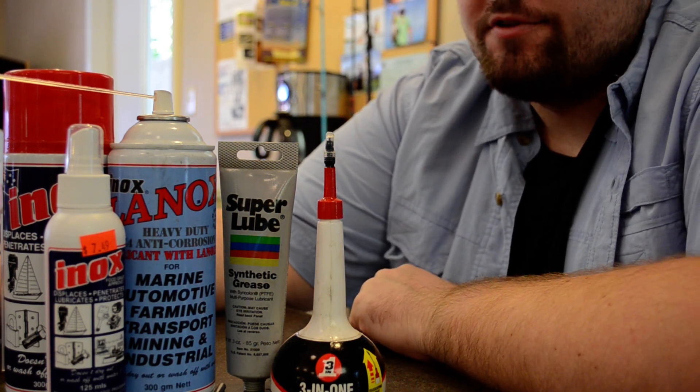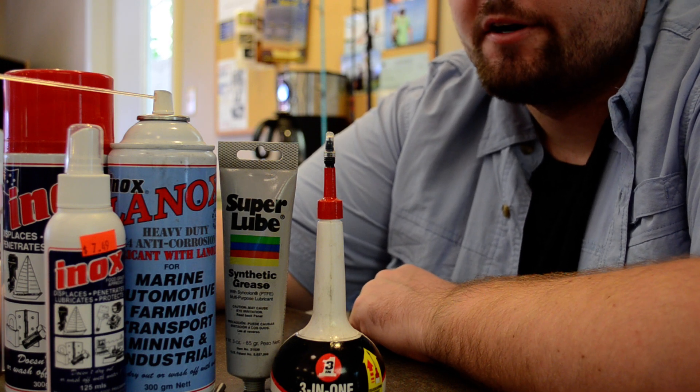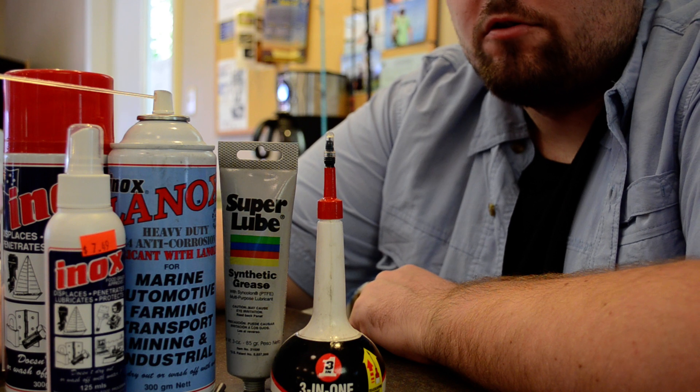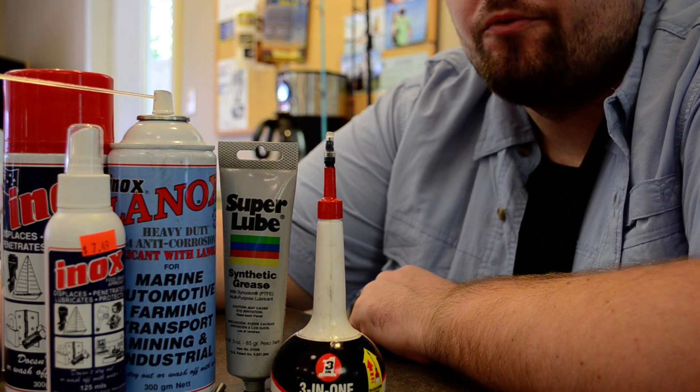Hi, this is Chris again at SRQ Fishing Oasis. I do a lot of rod and reel repair but I get a lot of questions about what type of oil or what type of grease to use when you're cleaning your own rods and reels.